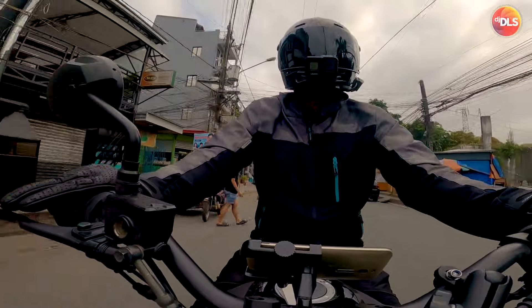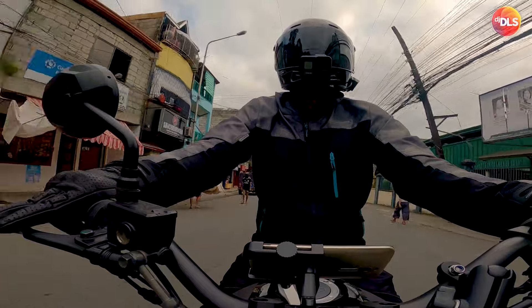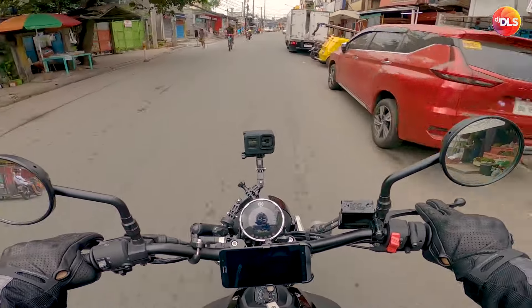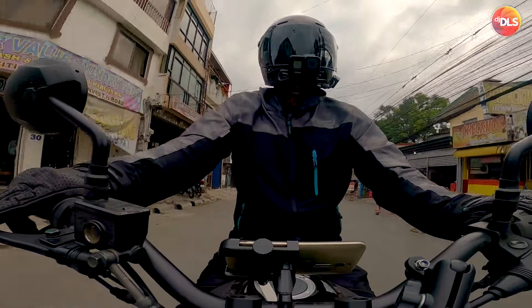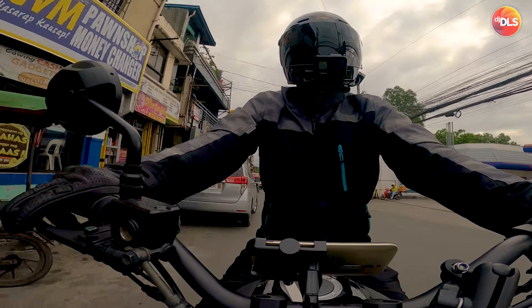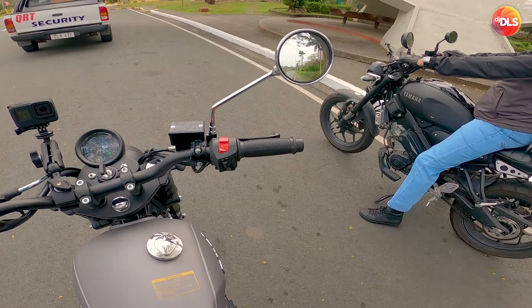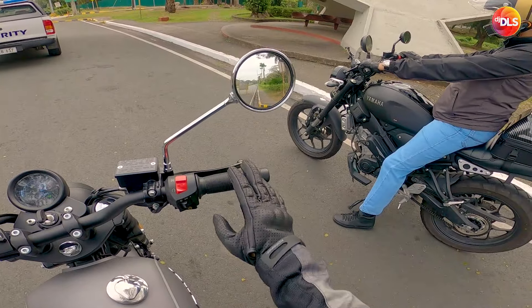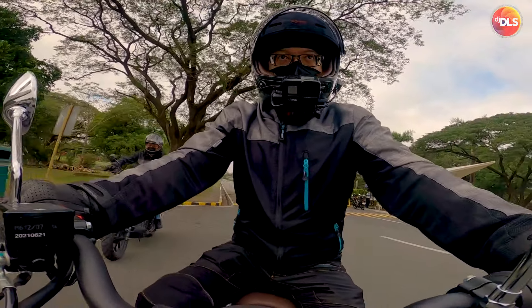Good morning again. We're about to meet up with Philip so that we can do a quick first impression and a short review of his Rusi Classic 250i. I've been wanting to own one. First impressions on the Rusi 250i.